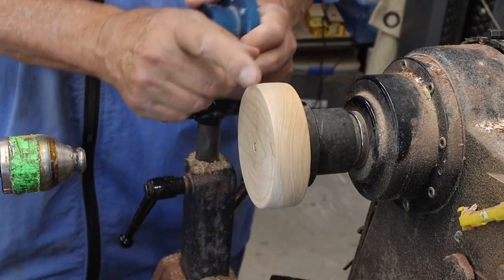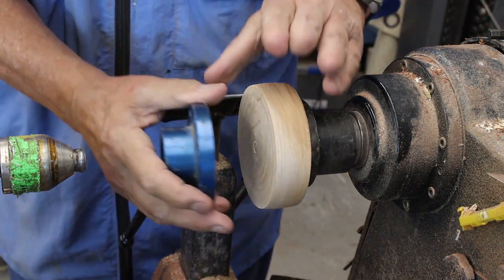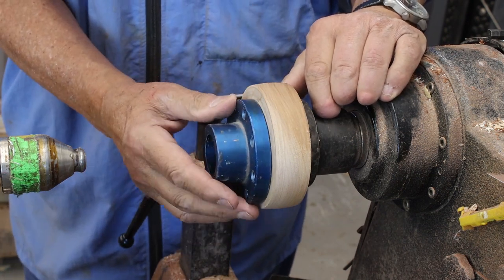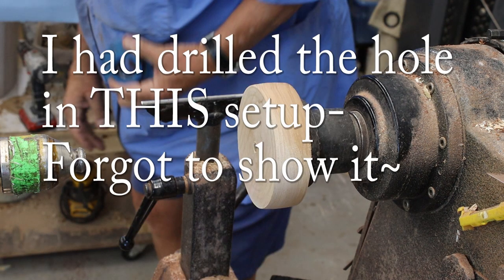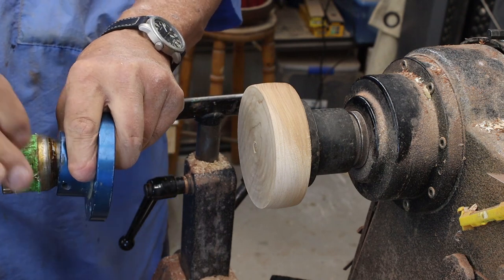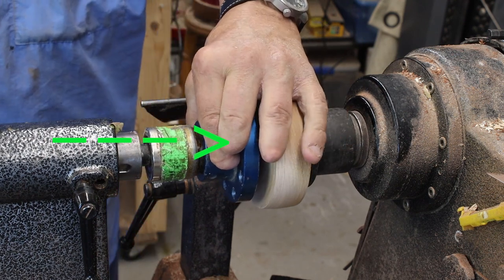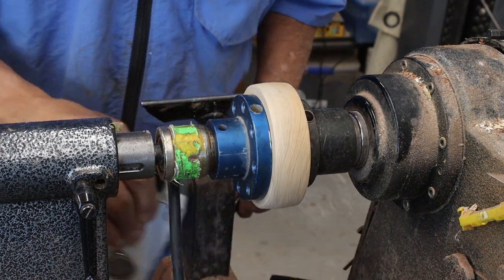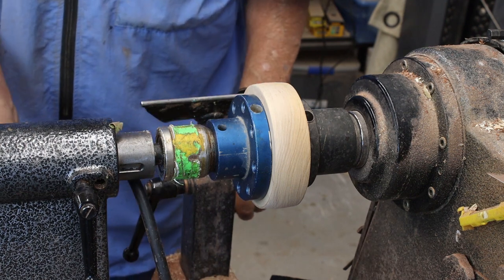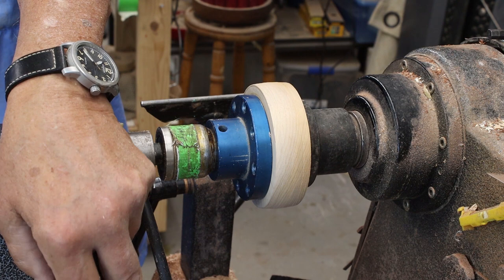I've got my block of wood screwed onto this screw chuck. Here's my face plate, so I need to line this up as accurately as I can. On my tail stock I've got a conical live center, so I'll just bring that up. This is really important — as you go through this process, make sure everything is lined up all the way along here. I'm going to turn this on. Perfect. Tighten that down a little bit.